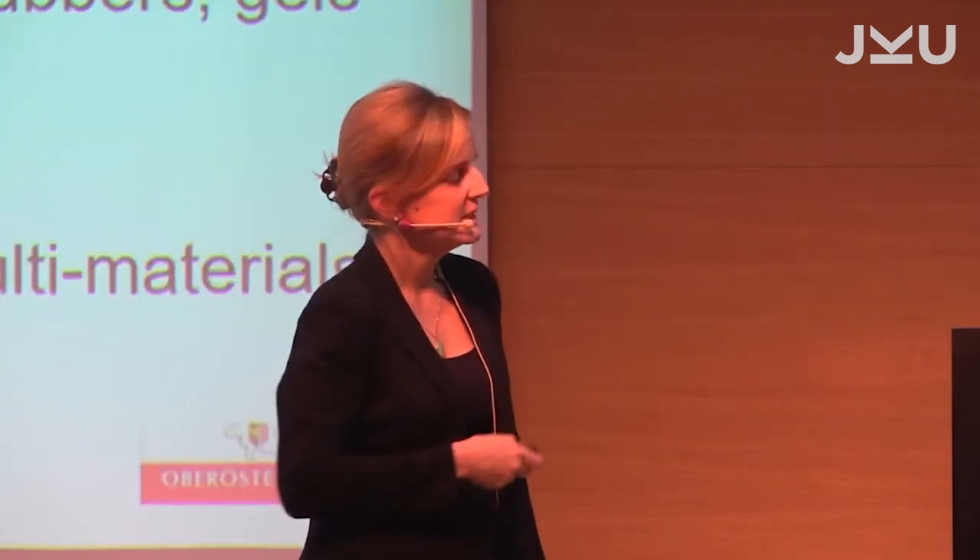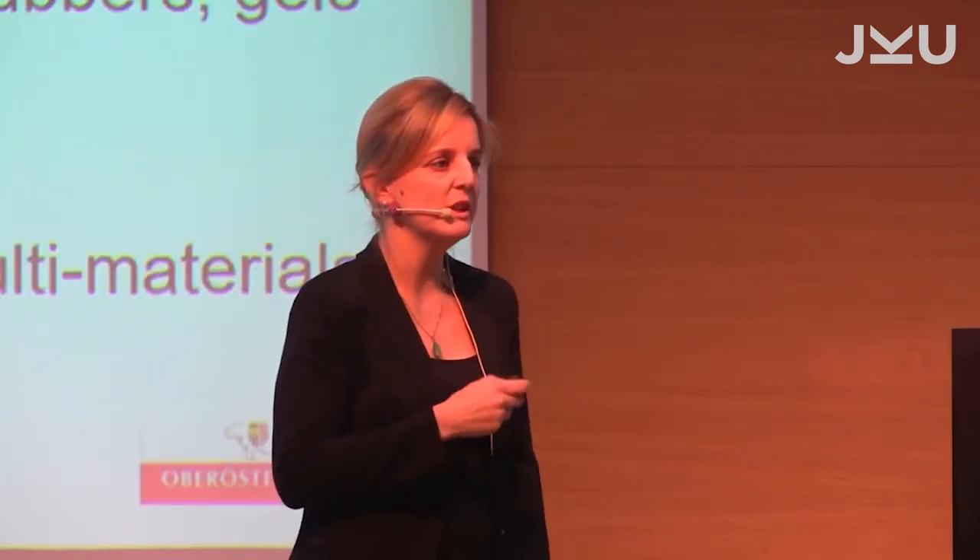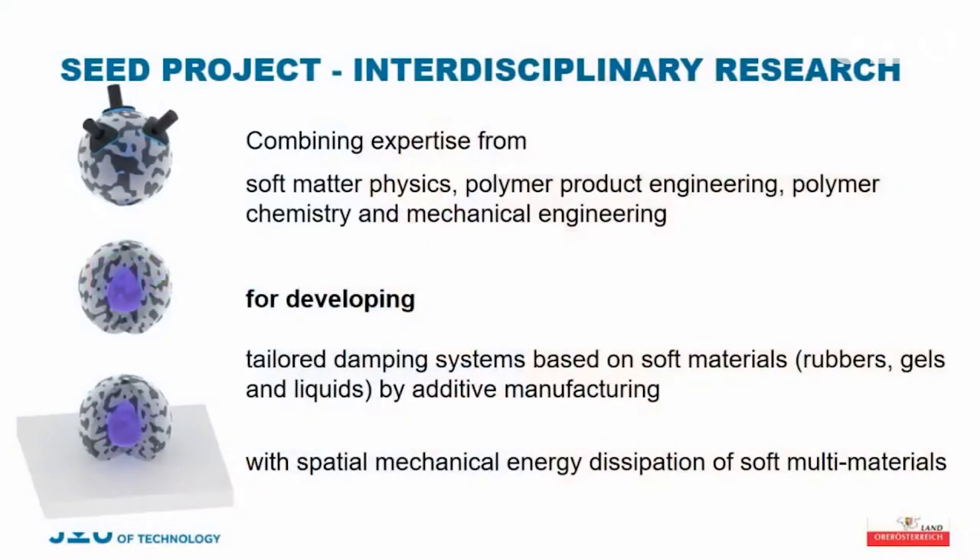This brings me to our project. We thought there are a lot of projects out there that take inspiration from nature but using hard materials — because they are very nice to work with and easy to shape. We decided to do it differently: we would do everything from only soft materials — from gels, rubbers, and liquids.